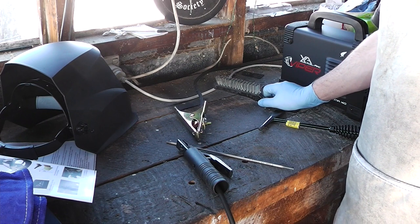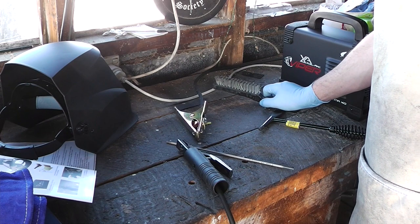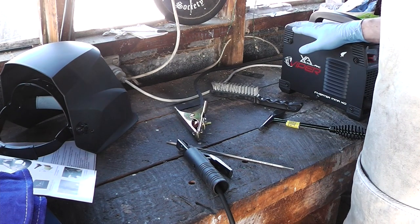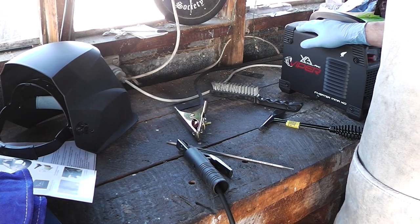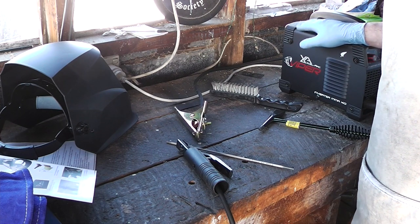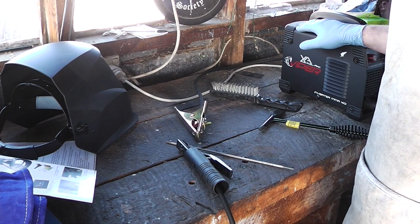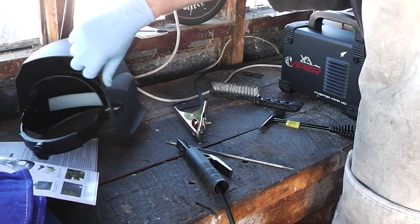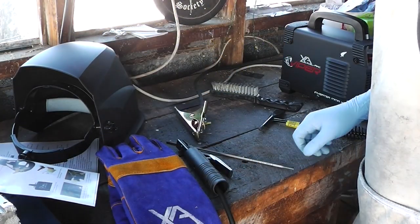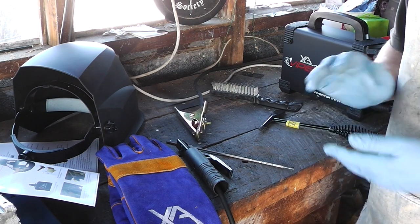I'm going to have to experiment to get my feeds and speeds right, not to mention the amp setting. But this should allow me to do quite a bit that I wasn't able to before, and it can all run off a normal household plug so I don't have to get an electrician in to sort me out with new plugs in the shed — that was the main sticking point which is why I didn't get into welding before this. I've got the safety mask, the thick welding gloves, the welder and the rods. Thank you for watching and have a nice day.